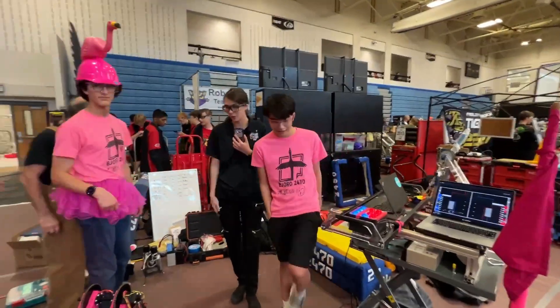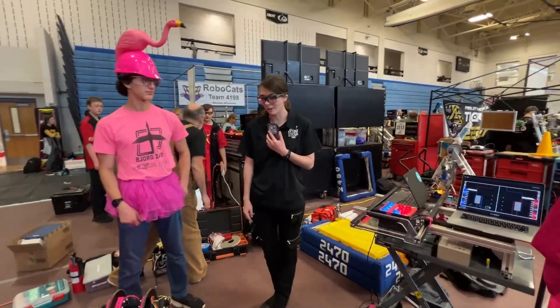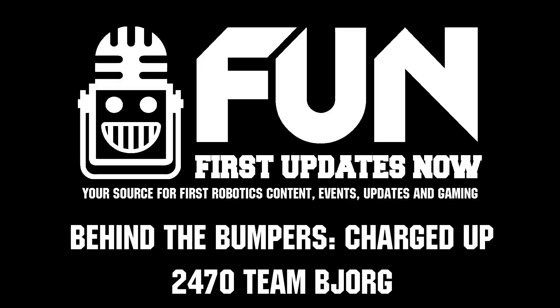Thank you, Team Bjorg, for showing off this amazing robot. I'll be glad to see more of it in action, and good luck.